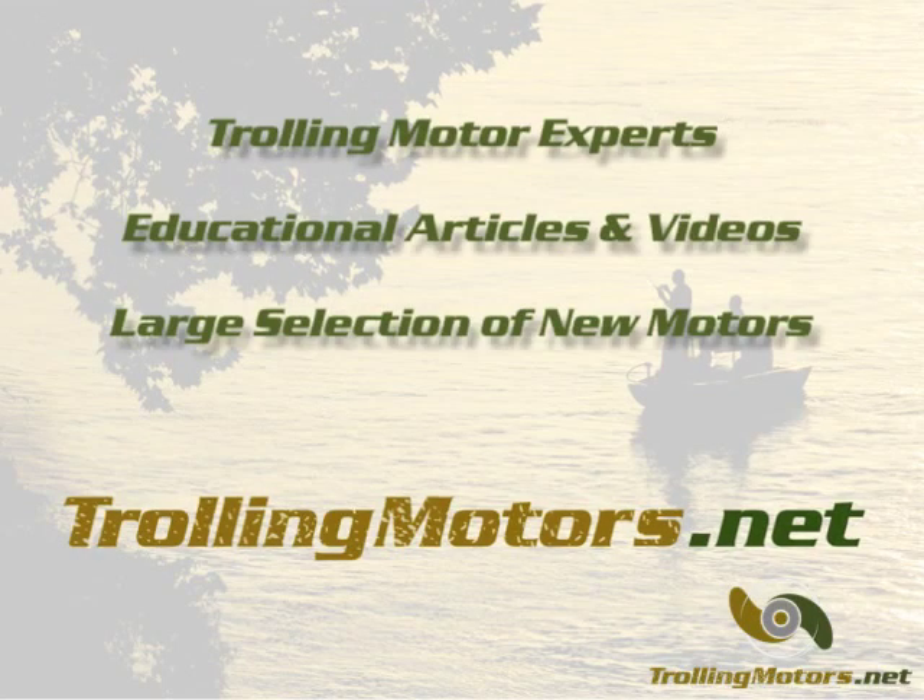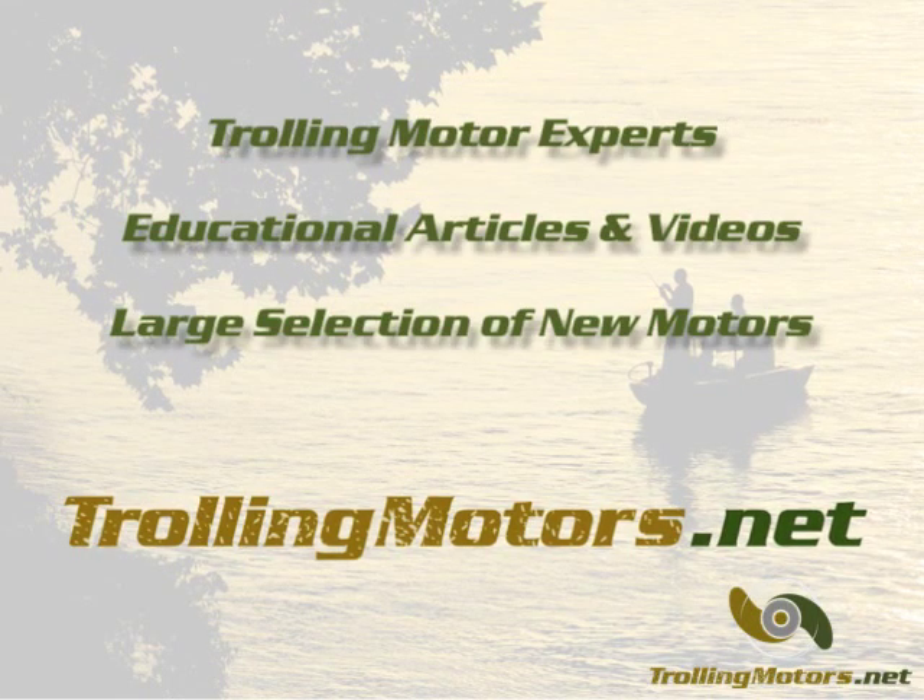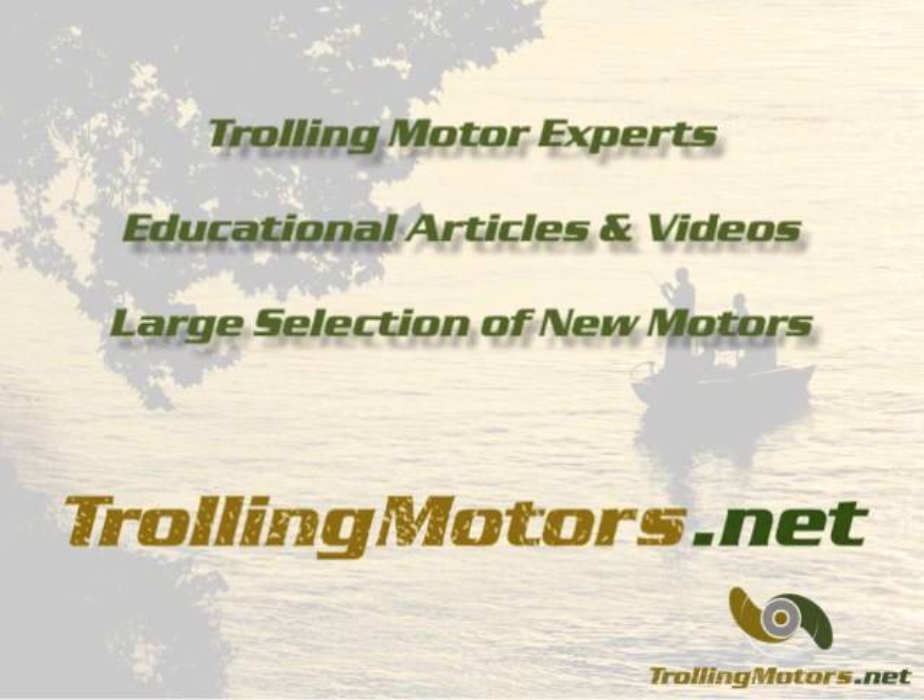For more information on the engine mount line, as well as other motors and educational videos and articles, please visit us online at trollingmotors.net.